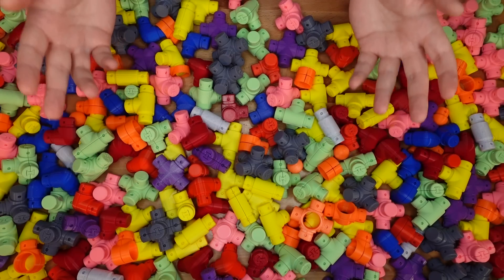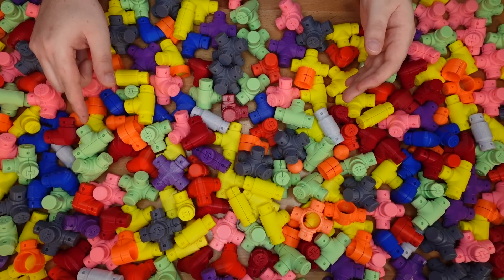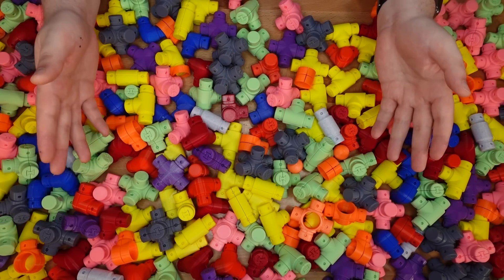This isn't even my entire collection — this is a subset of just the connectors. This is going to be total chaos at MRF.